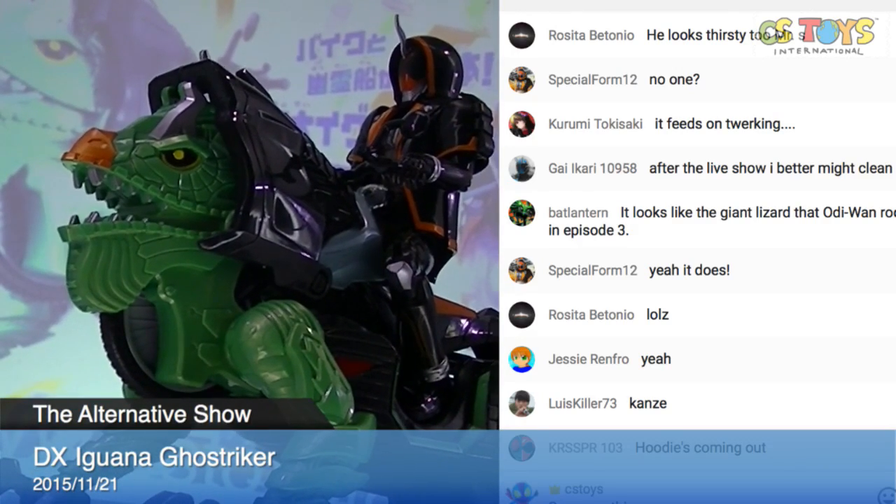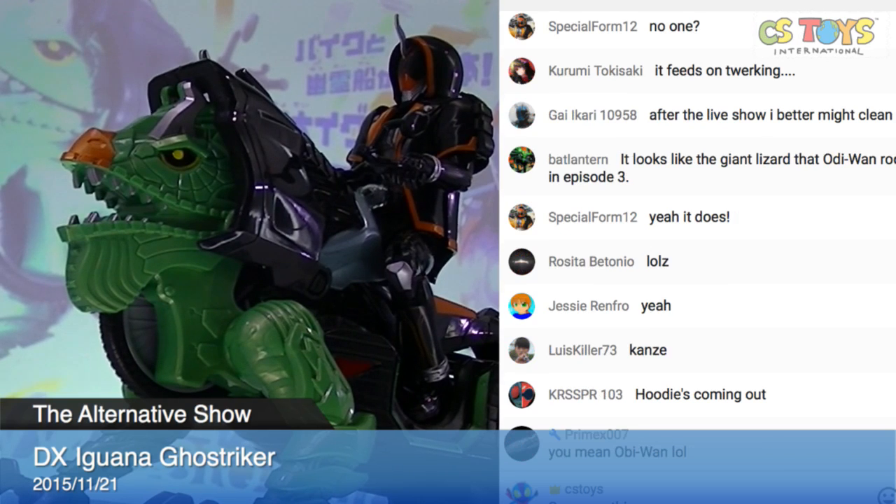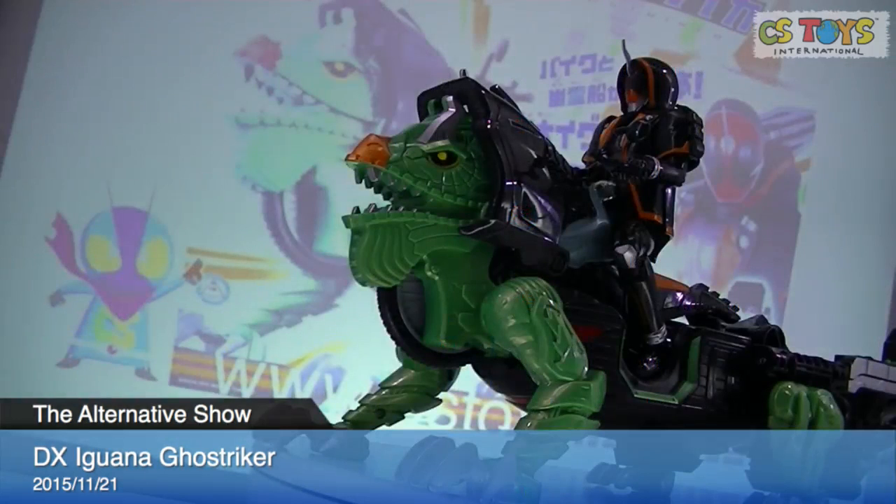Hope you enjoyed this demonstration. This item is the DX Iguana Ghost Striker. It will be activated tomorrow — Sunday activation at 8 p.m. Japan time. We have received 12, I think. They will go fast, so make sure to grab this one. You'll need to find a bigger display stand or bookshelf, because this thing is big! Thank you very much, and we'll move on to the next demonstration.